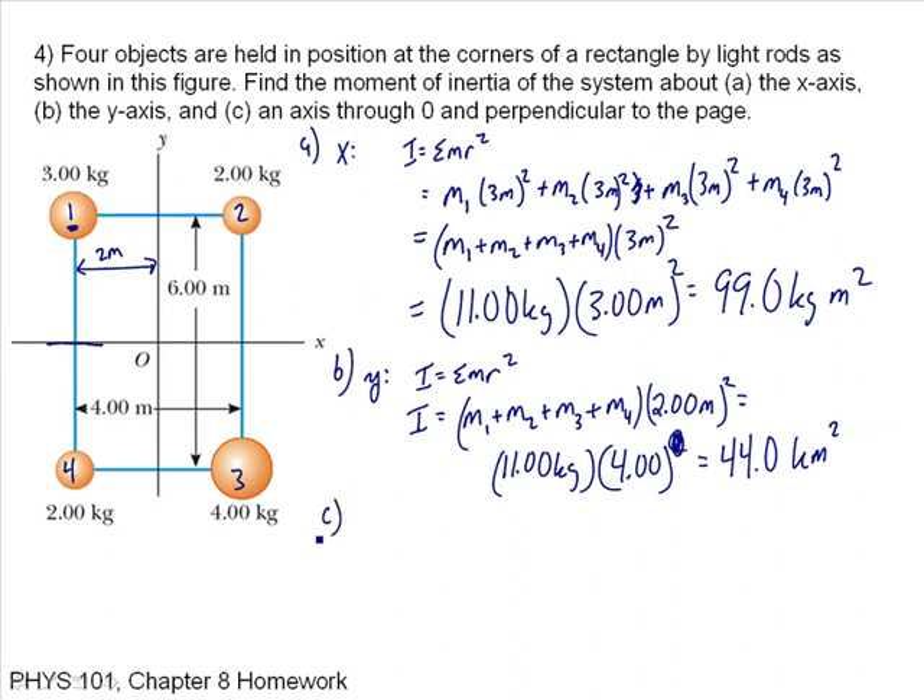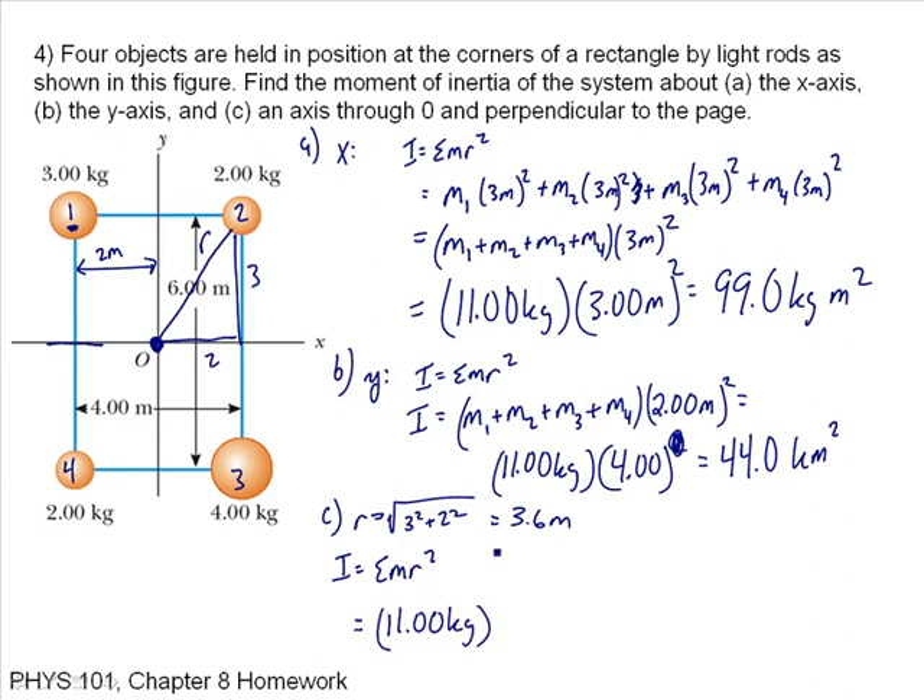For part C, an axis through O perpendicular to the page — like the whole page is turning — the axis-to-corner distance R I find from the Pythagorean theorem: R equals the square root of 3 squared plus 2 squared, which is the square root of 13, about 3.6 meters. I is the sum of MR squared; each particle is the same distance 3.6 meters, so it's 11.00 kilograms times 3.60 meters squared, giving 140 kilogram meters squared.